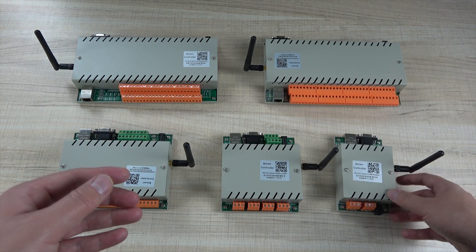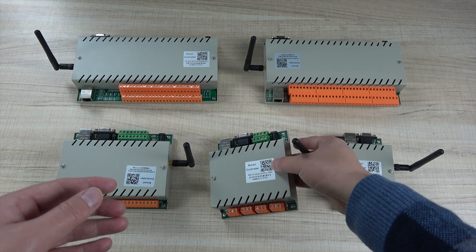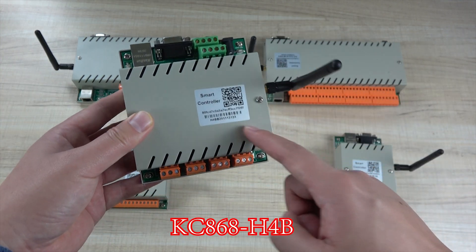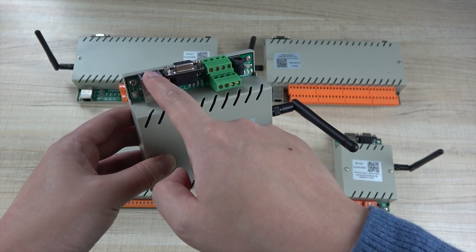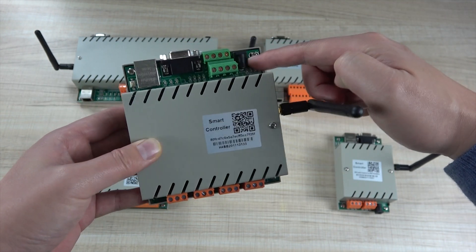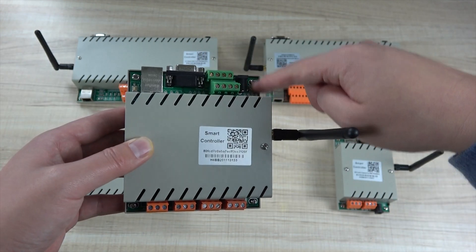So if the Ethernet is disconnected from the cloud server, the Wi-Fi will connect to the cloud server automatically. This is the H4B — this is the output and this is the full input. It also has Ethernet, RS-232, power interface, LED indicators, and a switch button for settings.